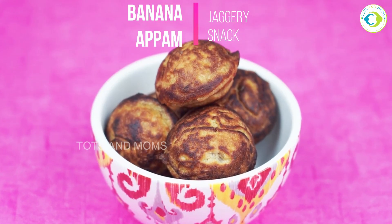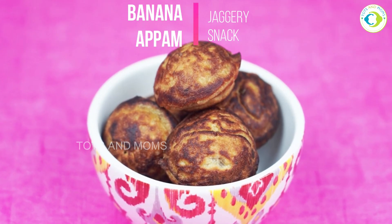Hey everyone, welcome to Tots and Mom's Kitchen. My name is Kavita and in today's video I'm going to share how to make banana appam. I generally share baby and kids food recipes only on my channel — not something very generic — because when I talk about kid-friendly it needs to be something which does not take too much of a parent's time. It needs to be healthy, time-saving, and require minimum ingredients.